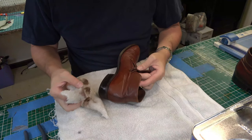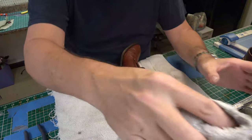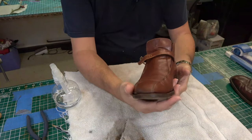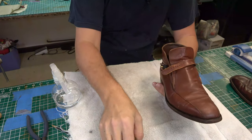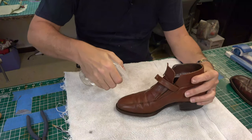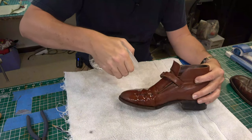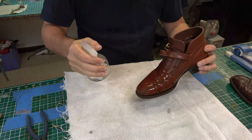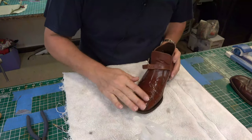I'm going to go ahead and continue cleaning these, and when we come back they should be good and clean. So we got it cleaned up — that's the entire upper cleaned up now. What I am going to do next, I learned this trick from Steve with Beto's Leatherworks. We are going to take some water and isopropyl alcohol mix. I'm going to spray down the tops of these — that's where all the wrinkles are. Spray on the inside of the shoe as well. Get it good and wet.